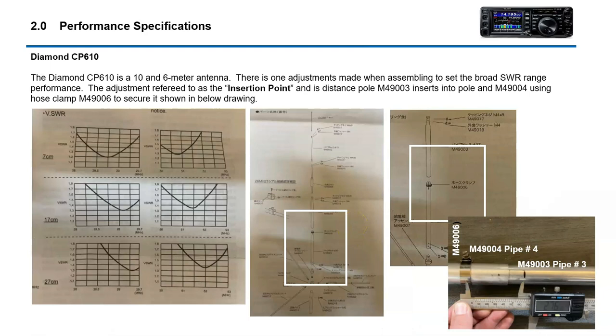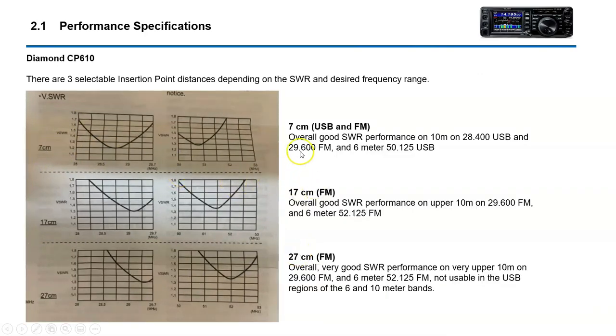The Diamond CP610 antenna has three adjustable SWR windows. One of them is what they call an insertion point. Basically what you do is insert pole number three into pole number four and then secure it with a hose clamp provided in the kit. Depending on the range you want — if you want the SWR range in this area — you would insert it 7 centimeters, which is what I did. The further the insertion, the higher the frequency. So I chose 7 centimeters, which gives me a good broad response on 10 meter and a pretty good response down in the single sideband range of 6 meter.